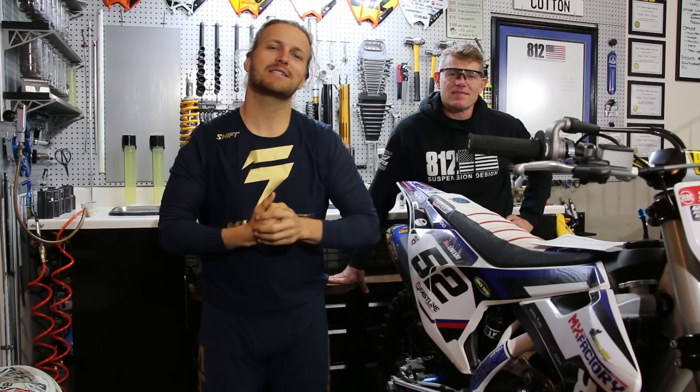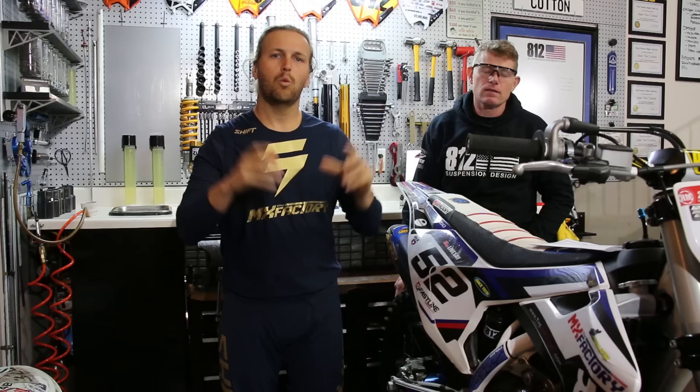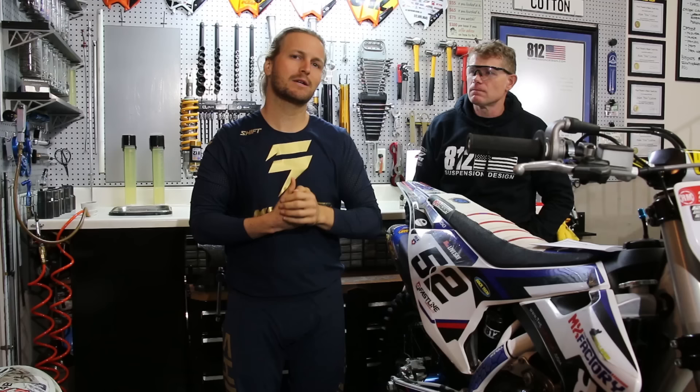In this video we're going to show you guys the top 10 suspension troubleshooting tech tips do's and don'ts. My name is Tyler Livesey with MX Factory. This is Doc with 812 Suspension Design. Today we're going to show you guys 10 very common mistakes and or good things that we do when we ride dirt bikes when it comes to suspension.